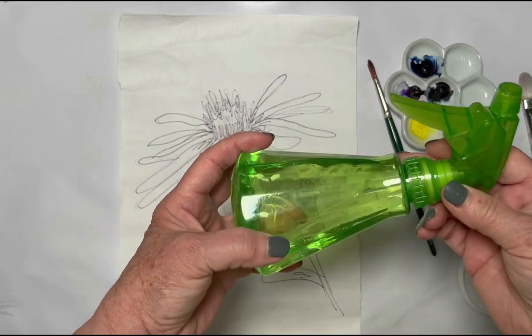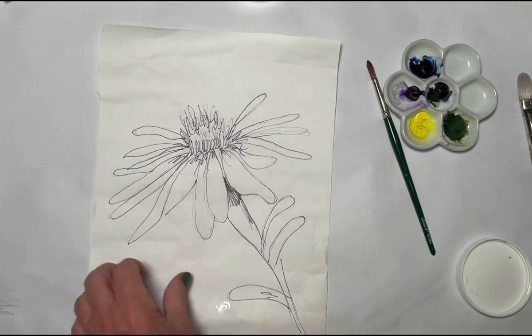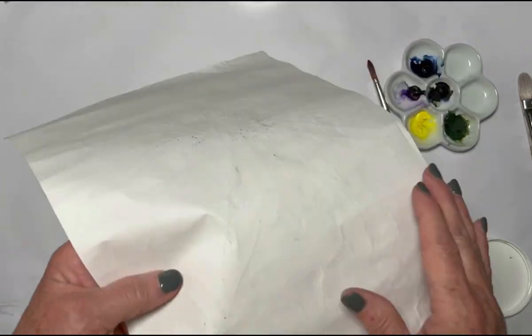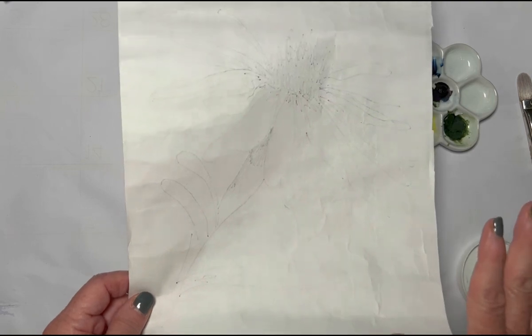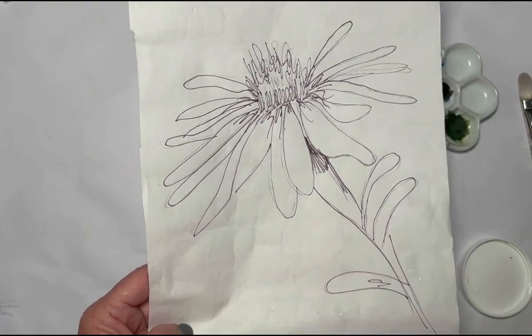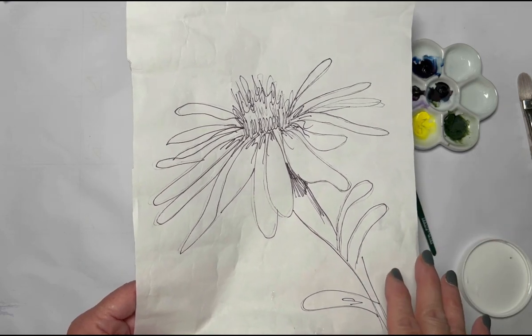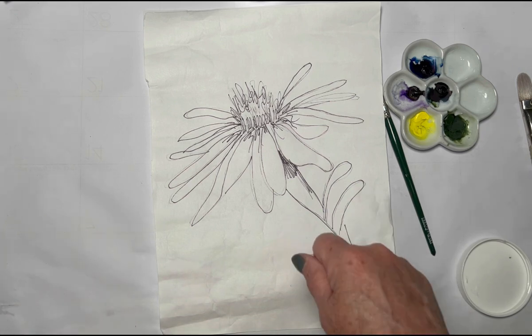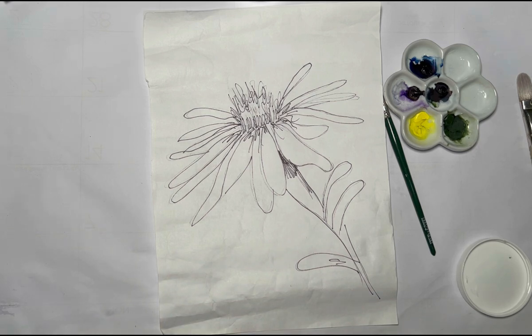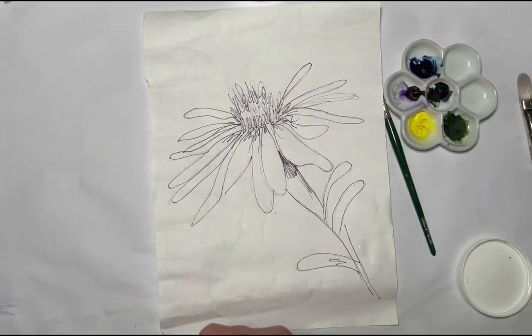I have a water bottle here set to a misty type setting. Masa paper has kind of a smooth side and a rough side — which do you paint? Either one, it depends on what look you want. Today I want a really crinkly effect and to get into that paper, so I chose the shiny side. One trick I'm going to show you: I put the paper together with a brayer, but if you don't have one, you can use an old room key or anything with a sharp edge to press the paper out.